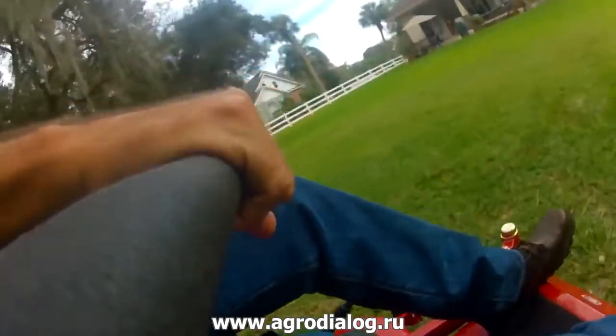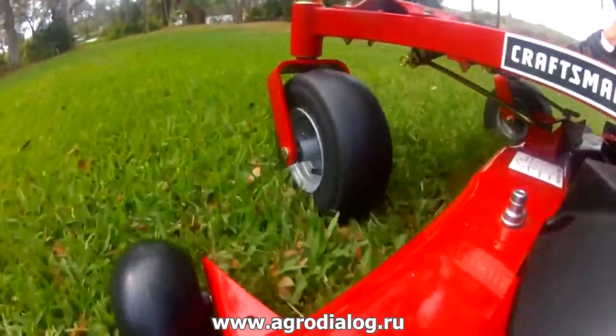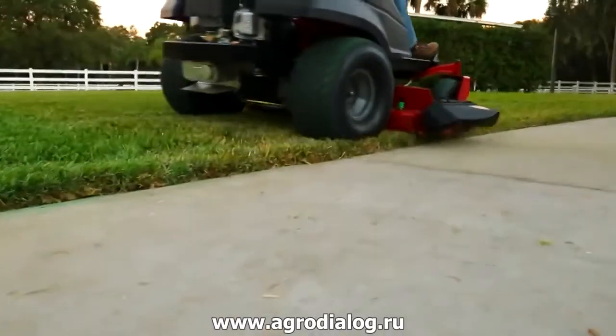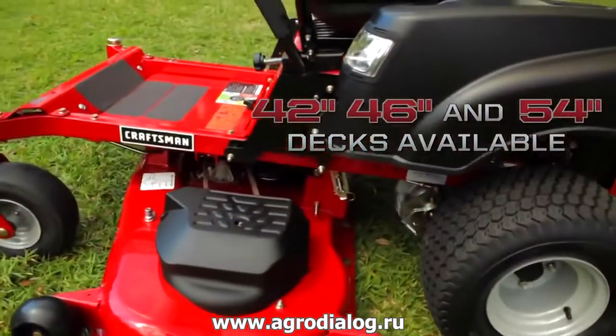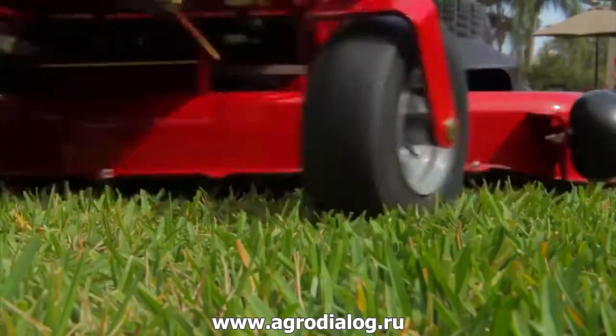Easy to operate lap control levers and rotating steel front casters let you take tight turns without losing accuracy. Multiple blades pull grass up for a crisp cut, with a wide deck delivering greater surface area to get the job done faster and cleaner.